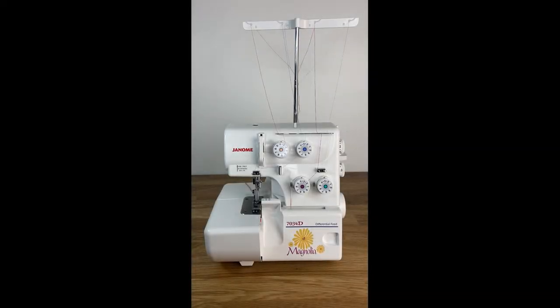Welcome! Today we're going to look at Janome's 7034D serger. This serger is a four-thread serger and has a differential feed. In this video we will be covering all the different parts and components of the serger, and also going over how to thread the serger using the tie-off method and from scratch.